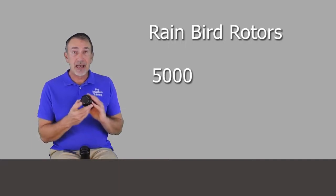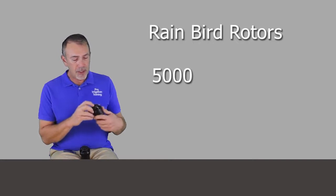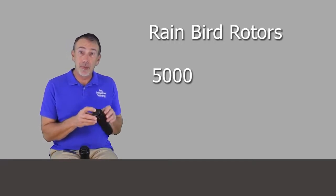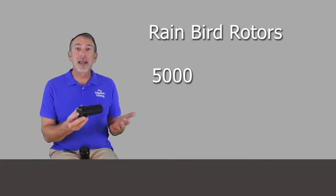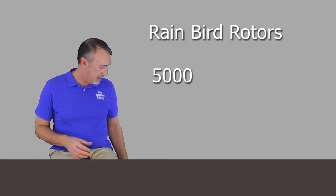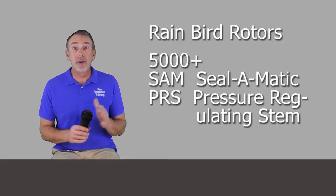The regular 5000 just has a black top on it. You might see a little blue dot on there. When you put a nozzle on these, it also comes with a small piece that fits by the nozzle to tell you what size nozzle is installed. This particular one has a 2.5 gallon per minute nozzle in it, so it's easy to visually identify.